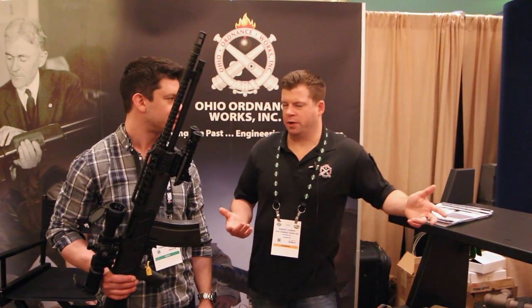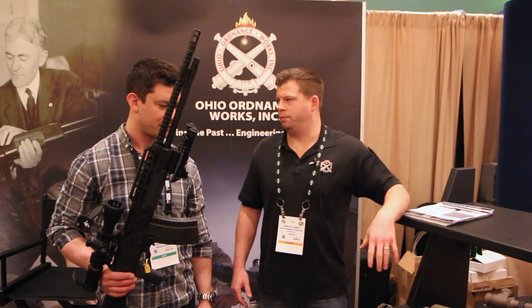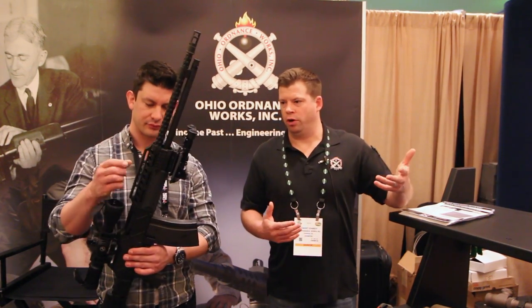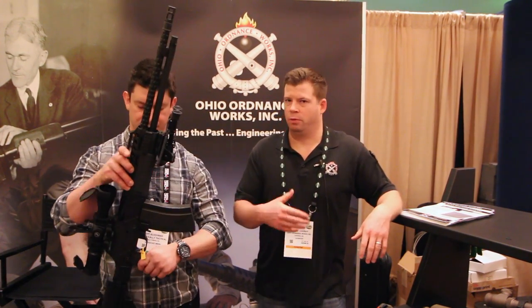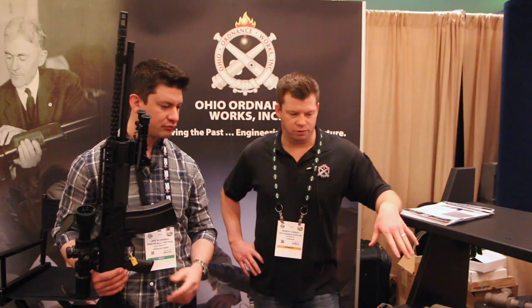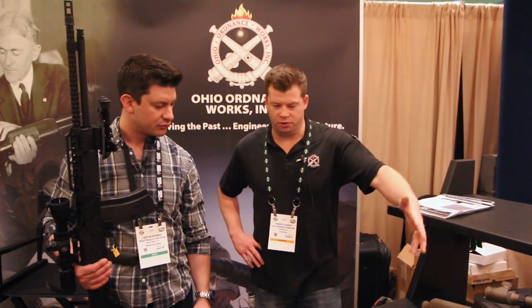Early on, what sparked the idea is we had some customers of the World War II BAR that we make ask, as they got older and their eyesight went bad, if we could put some scope rails on the top — replace the top plate with some scope rails — and maybe do something with the stock to enable them to continue to shoot competitively, but without having to use the iron sights, because the original BAR didn't come with any kind of scope rail or anything.